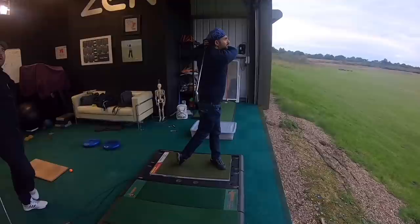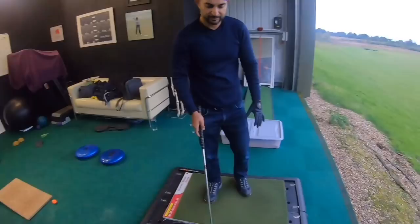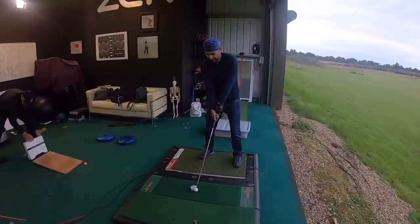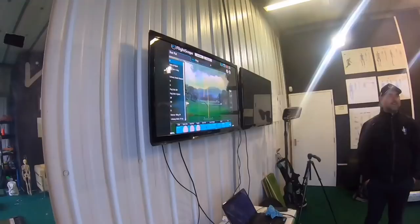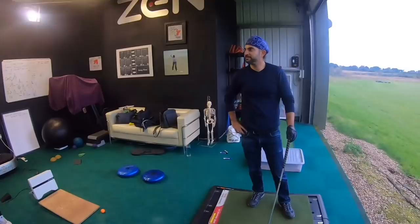Look at the distance. That is — that's me bringing this back. That's proper that. That's 150-yard par 3, no problem. Look at that. 154 carry. Yeah, I've never done that. It was 135 at the beginning. That is mint, right? I've never done 150.